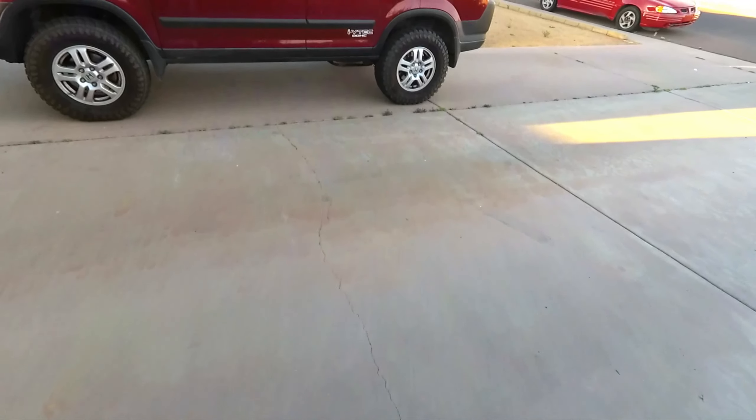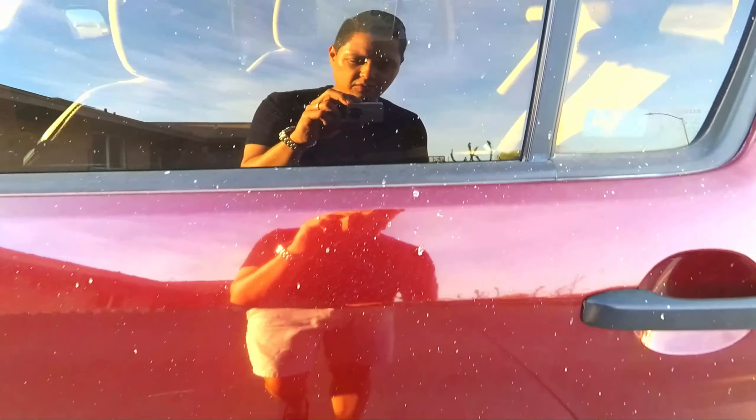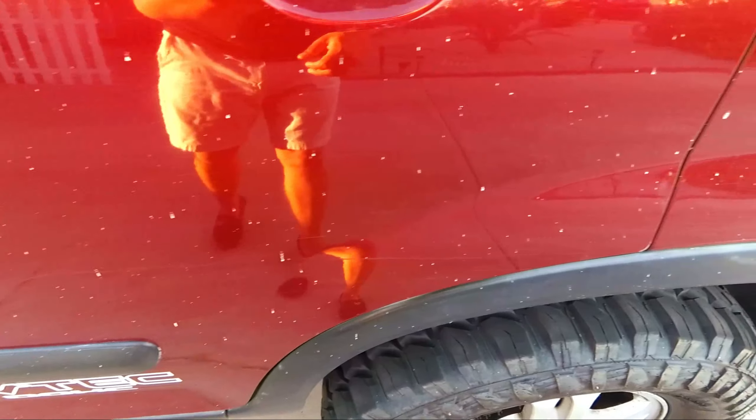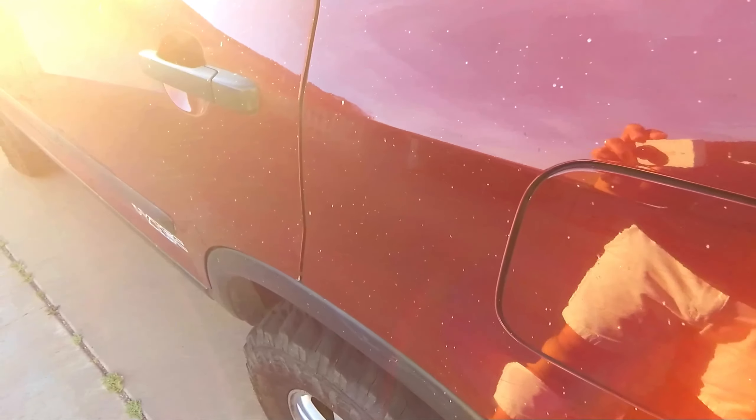I'm going to show you guys how dirty the CRV is — it is actually dirtier than I ever remember it being. Look at this on the window — I don't know what this is. It's everywhere, all over the place. I don't think that's bird poop but it could be. This is after off-roading, sitting outside, and getting rained on.